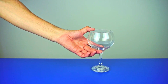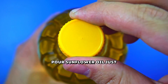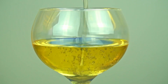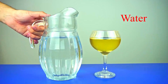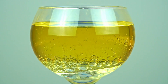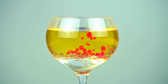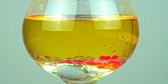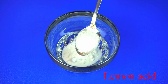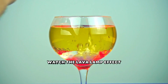Take a glass and place it on the table. Pour sunflower oil just above the middle of the glass, then add water from a pitcher. Introduce food coloring using a syringe. Mix baking soda with citric acid in a separate container, add the mixture to the glass, and watch the lava lamp effect.